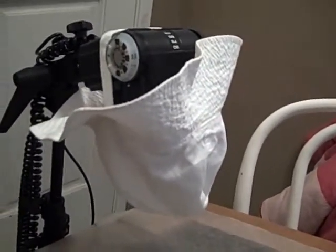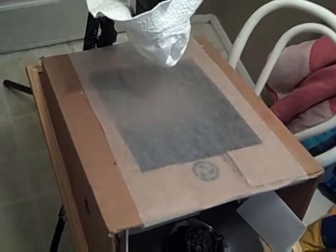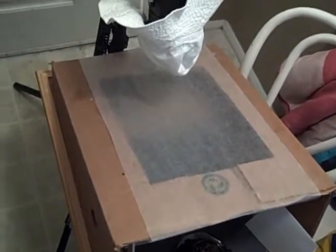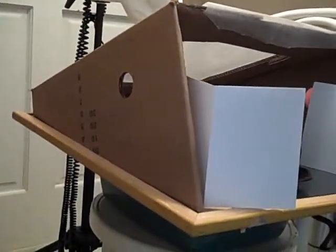My flash — the Vivitar — I've got it shooting through my kids' white hat. Here's the box, and I've got wax paper over it with a hole cut in it. Basically it's a box with an angled cut-out for the flash to shine through.